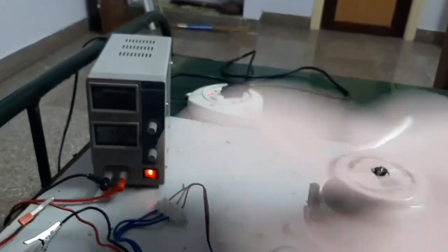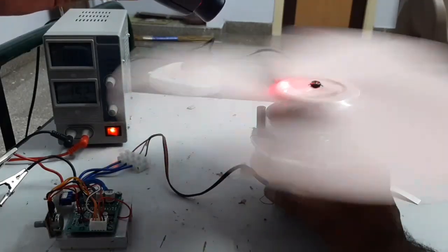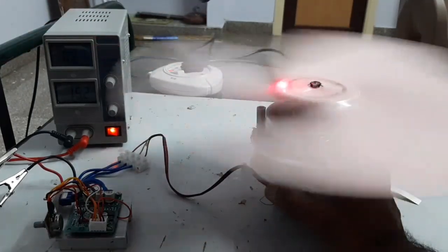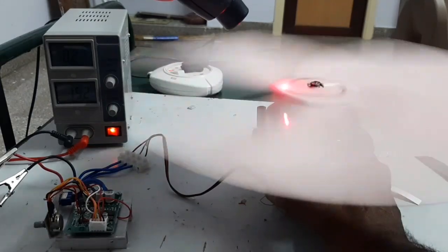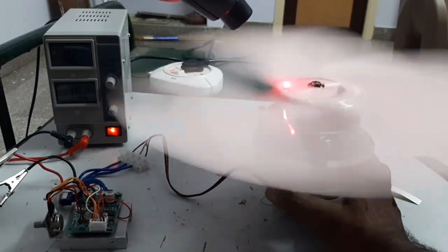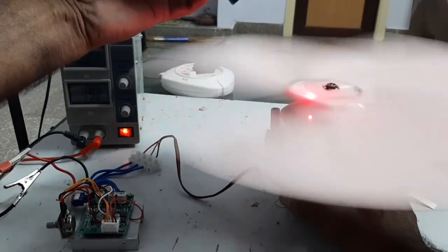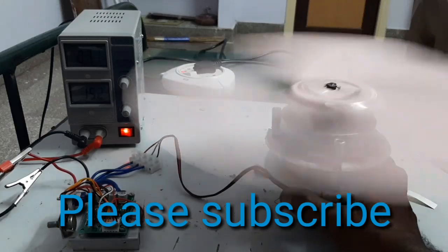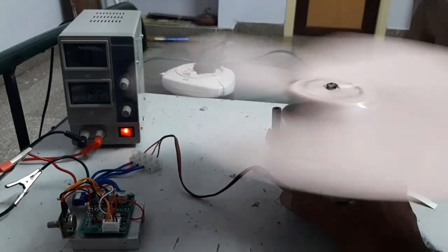Here the current consumption is 0.9A. At maximum speed the current consumption is 0.31A. So okay friends, thank you for watching the video, thank you very much.